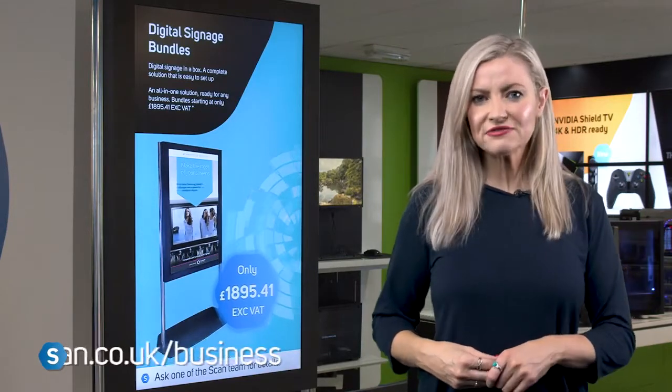For more information and advice on these solutions, contact our digital signage team.